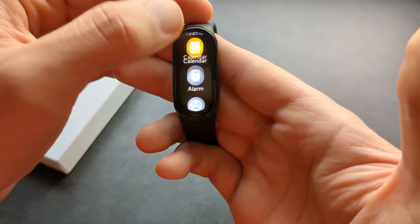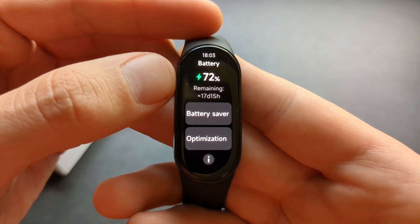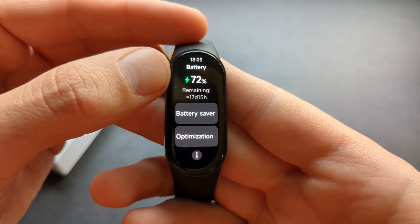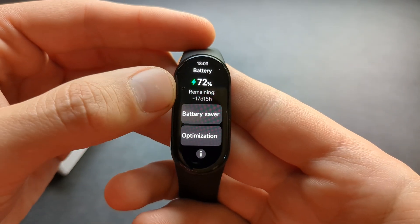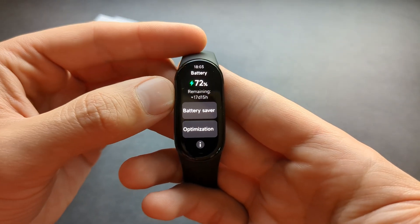When we go to the battery stats in the settings under battery, you can see I currently have 72% remaining and it says it can last for a bit over 17 days. That's completely insane.